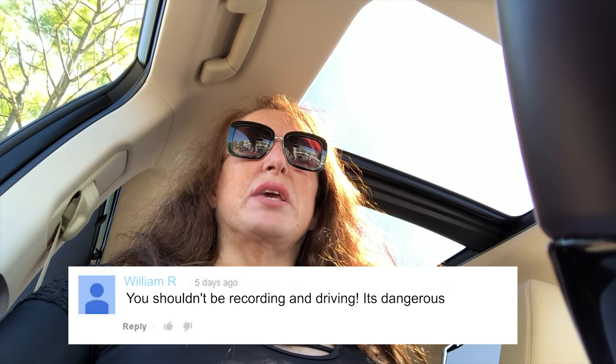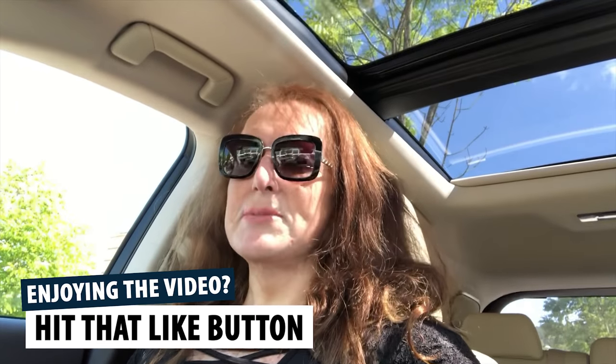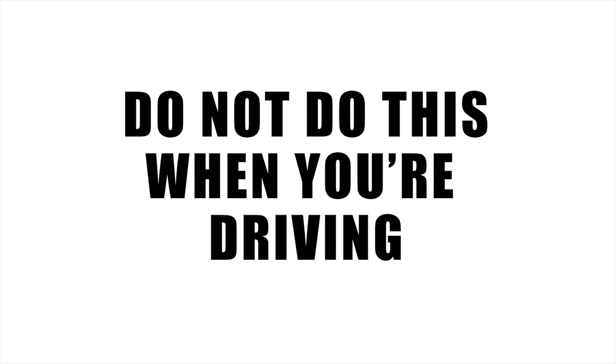Something I record on Cutting the Caboose regularly are videos from my car, and I often get comments from people saying: a) you shouldn't be recording and driving, it's dangerous; and b) how do you do that? A lot of people record from their car holding their phone somewhere down here while driving — it's wobbly, the sound is bad, and frankly it's illegal and dangerous. Do not do this when you're driving.